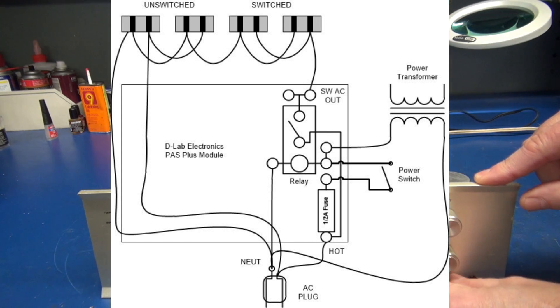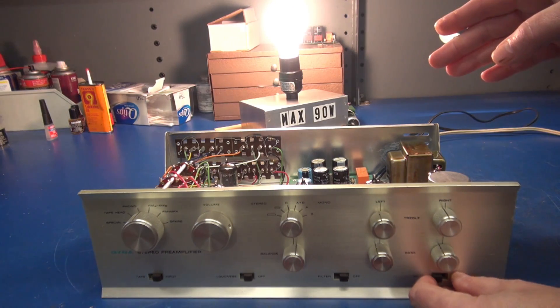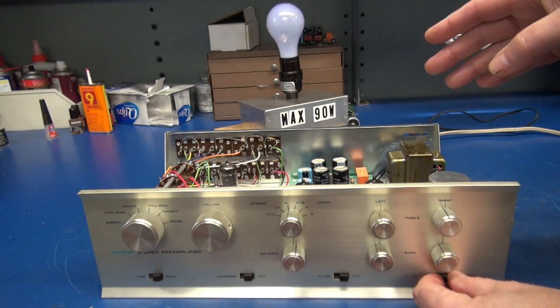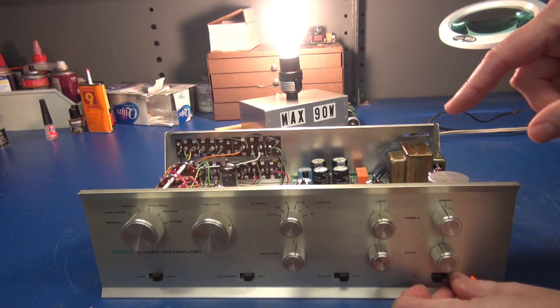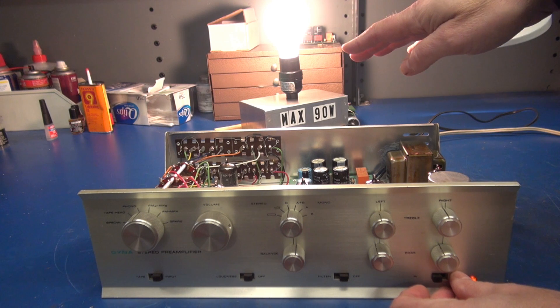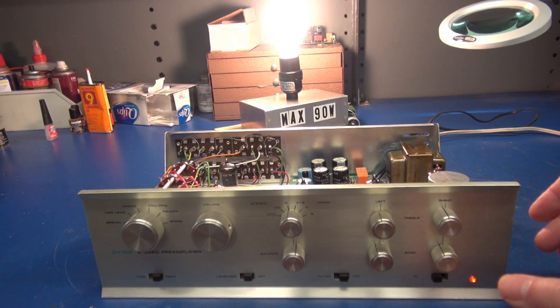That happens immediately when you flip the slide switch. You hear that little click? Listen for the relay. That's the relay activating and turning on your external power amps, taking all the stress off of the front slide switch.